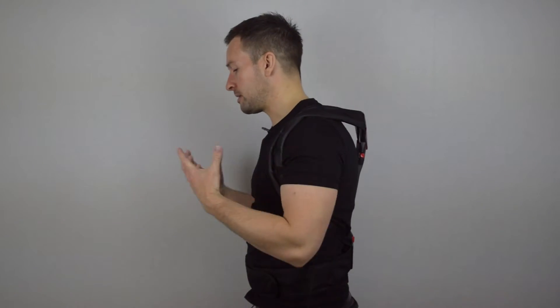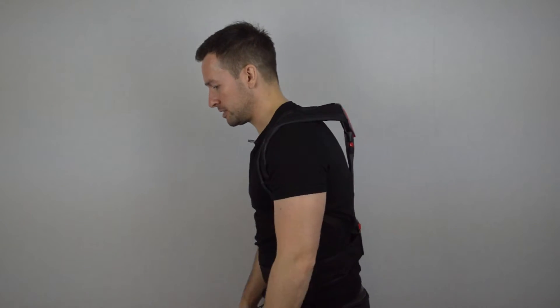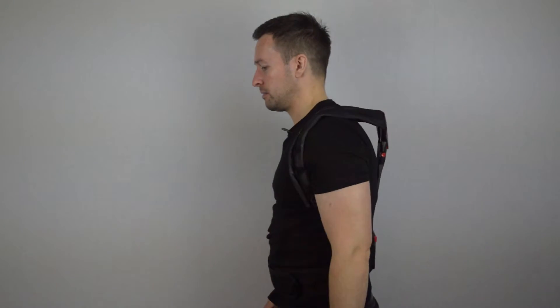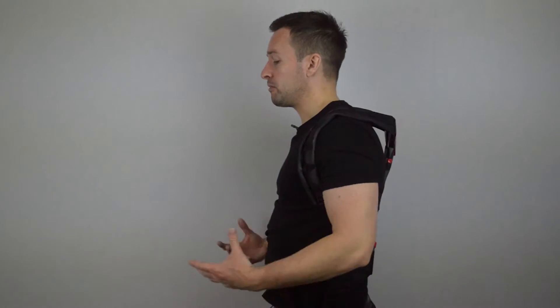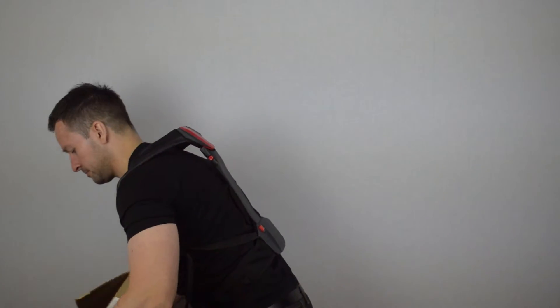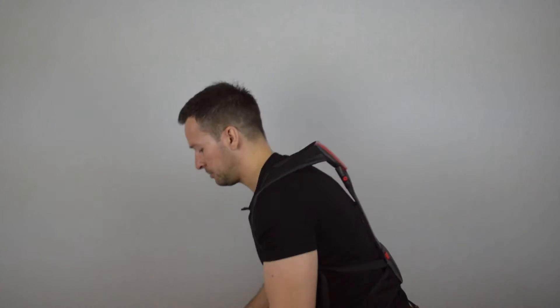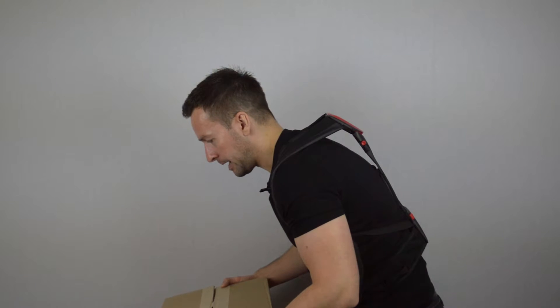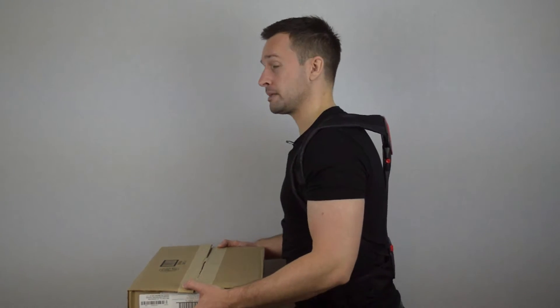So if you're doing the job day in day out, it's easy to just bend over or bend forward and pick stuff up. But straight away I can feel the pressure. By having this, I'm now reminded that I have to bend my legs to pick up whatever I need to pick up — maybe a box, for example. So I'm picking up a box and putting it down via my legs. If I was bending over again, I could feel the pad digging into my back, which is the system that reminds you to bend your legs.